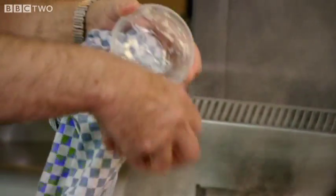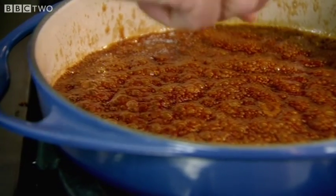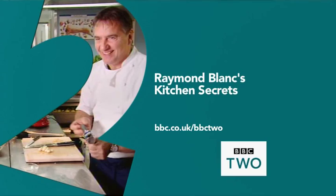Next, Raymond adds 60 grams of butter to make the caramel glossy and smooth. If it's melted, it's going to burn into it. If it's cold, it's going to stop the cooking and get emulsified with the caramel. And that's perfect. Look at that glorious, glorious caramel.